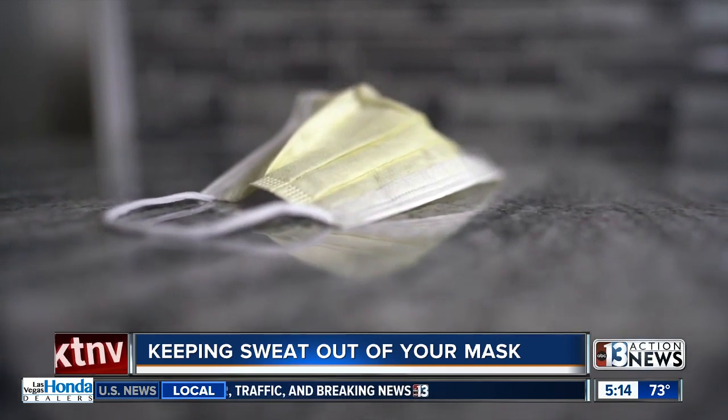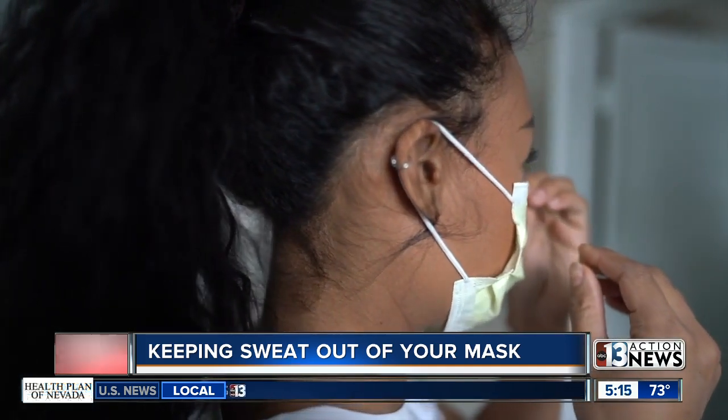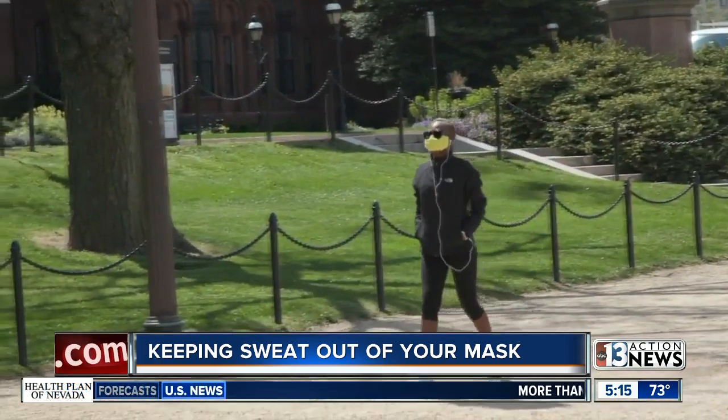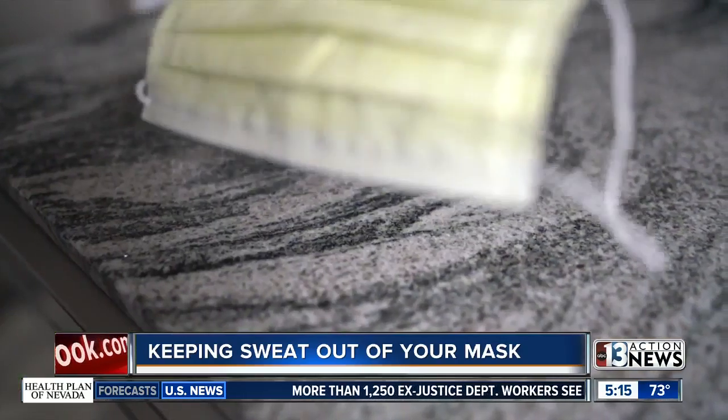But if it's just too sweaty, you should always consider carrying around an extra mask with you. You can put that in your pocket or a sandwich bag. If you're struggling to breathe, doctors say take your mask off — just be sure to keep your distance.